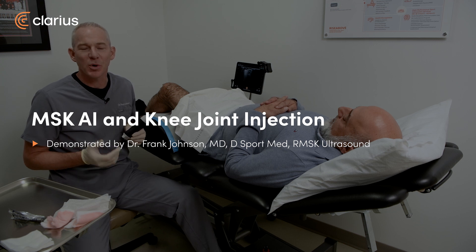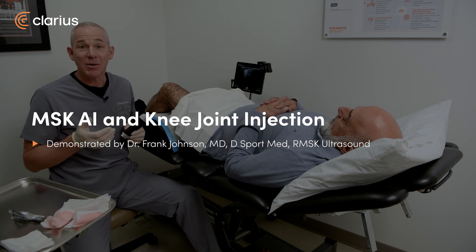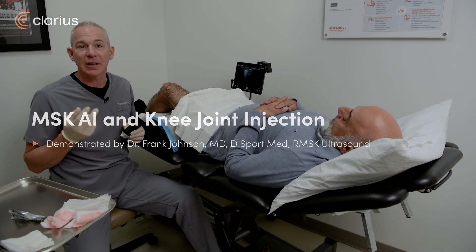Hi, Dr. Frank Johnson from Sports Medicine Ultrasound. I'm here to demonstrate two different features of the Clarius L15.